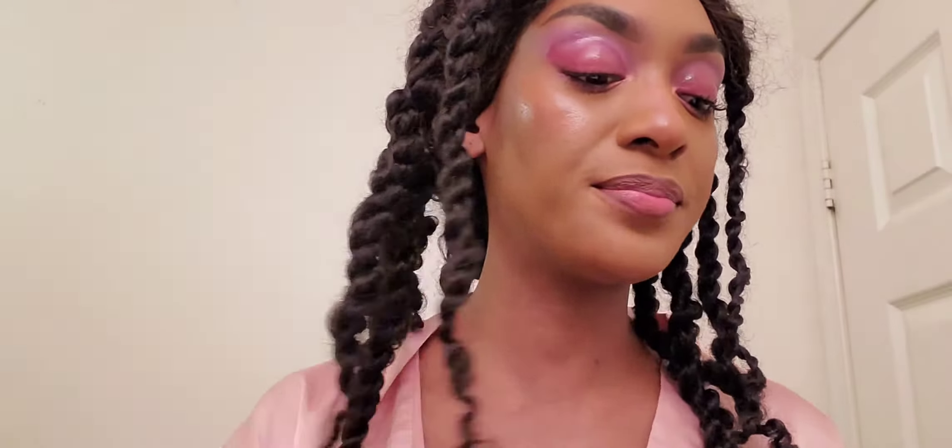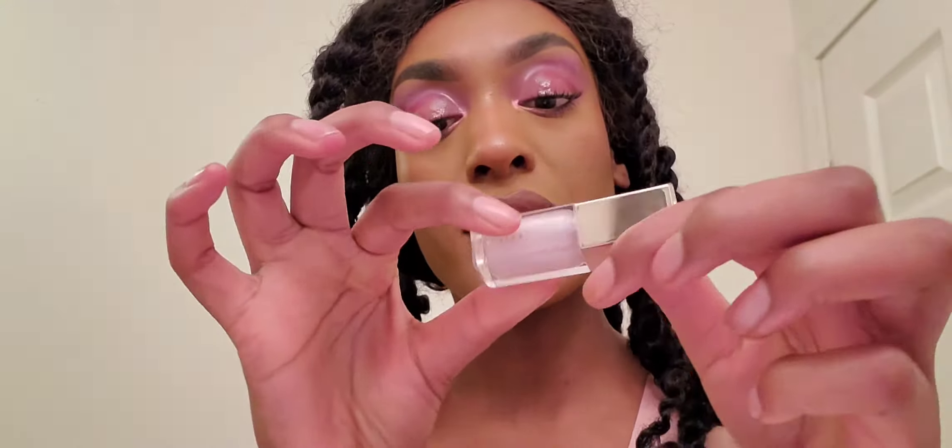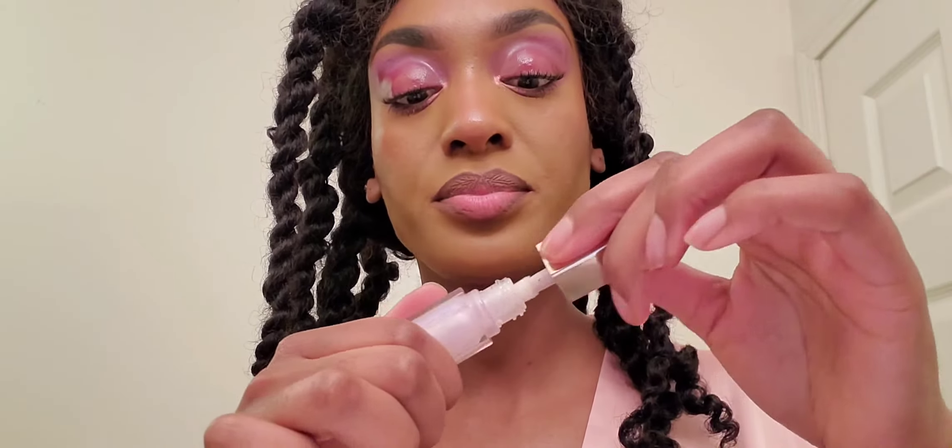Just outlined enough, and now I'm going in with this lip gloss — the Fenty gloss bomb in Confetti, which came in the glossy posse kit for the holiday collection. I like it because it has a little purple reflex and I feel like it goes with the vibe.